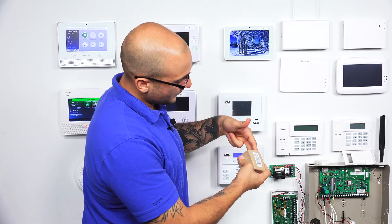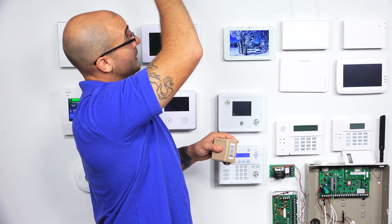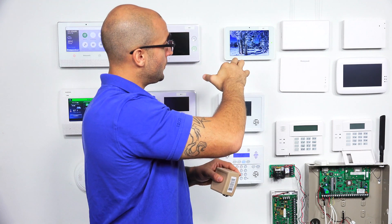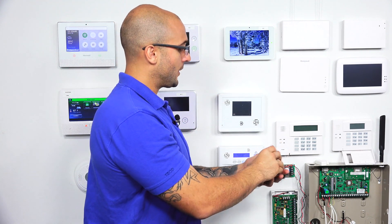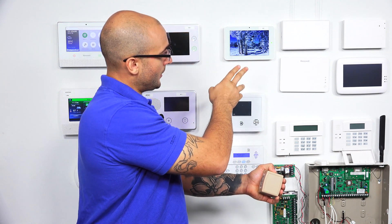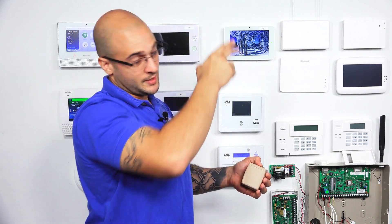You would install this one on the wires, and then from your communicator, you would connect its AC wires to the system's AC input. So the wires would go from this transformer up to the system AC input, and then from there up to the external communicator's AC input.